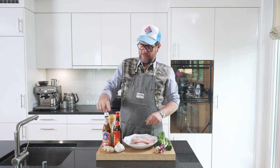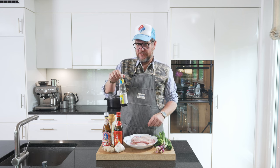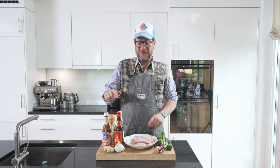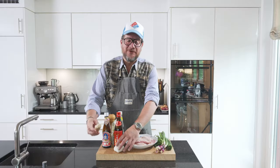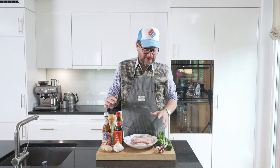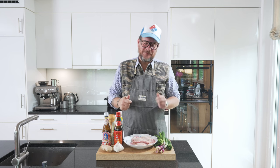a bit of brown sugar. We have fish sauce, oyster sauce, rice wine. So oyster sauce, fish sauce, soja and rice wine. We also have a bit of ginger and a bit of garlic. So let's start with prepping the vegetables, the ginger, the garlic and the spring onions.